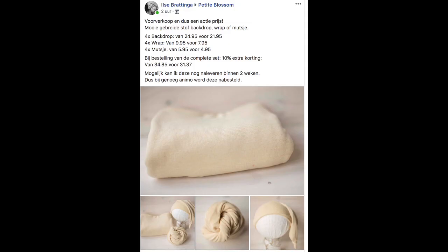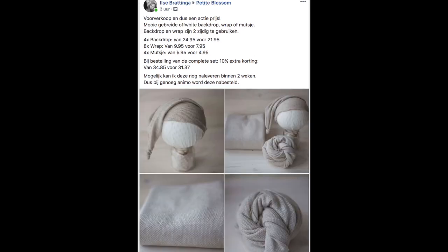I bought two sets — I thought I bought three. What I really like are matching sets because I like color coordination. The products are neutral so they can be used for both boys and girls, which works well because I love earthy tones and creamy colors.